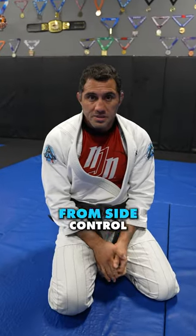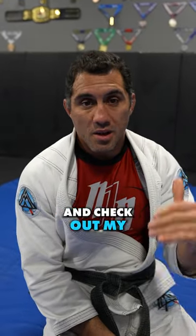For more escapes like this from side control and knee on belly, go to matterrow.com and check out my side attack blueprint.